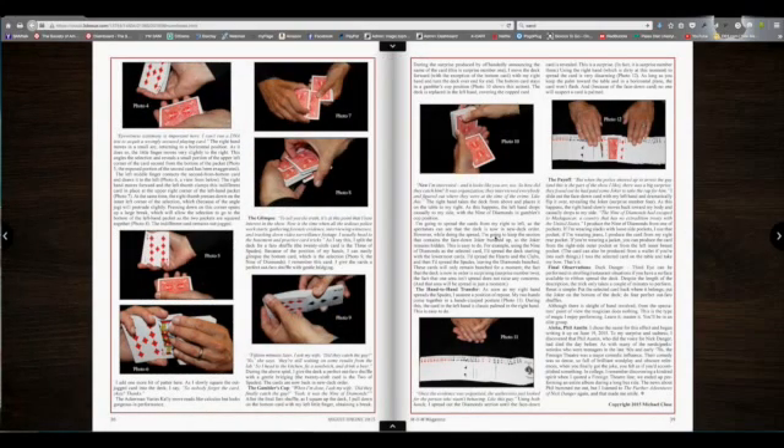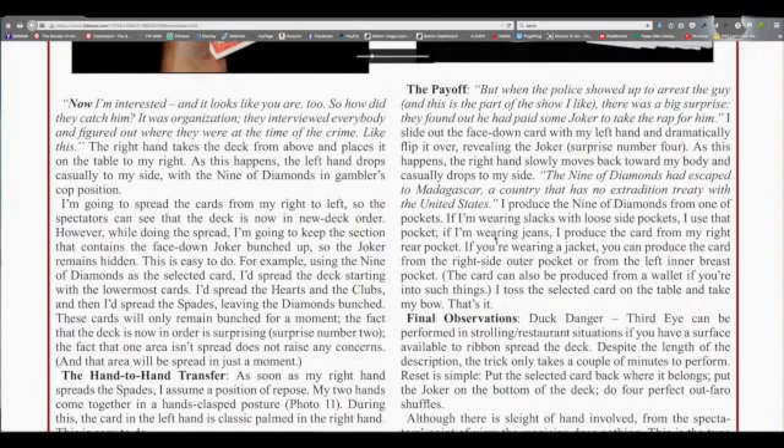To zoom in, simply click anywhere on a page and you can zoom in.